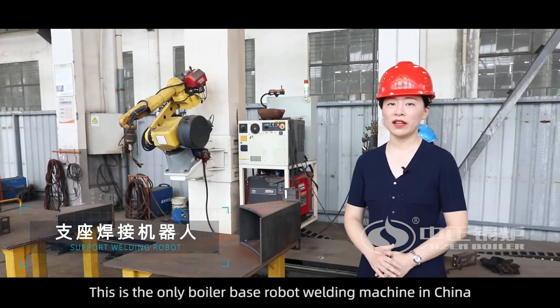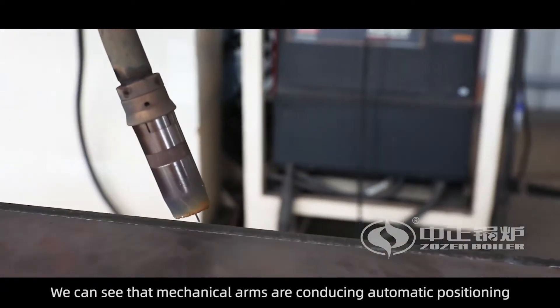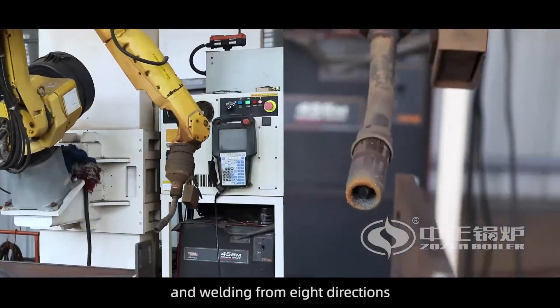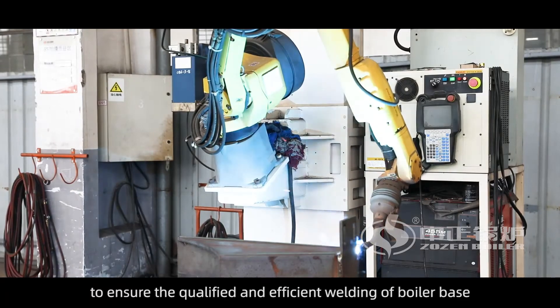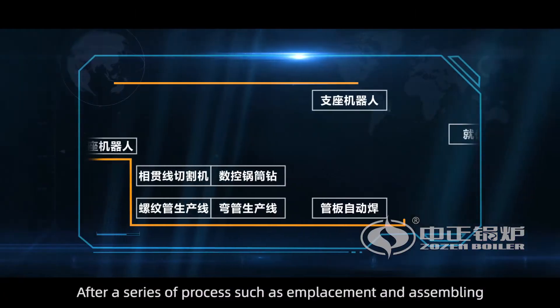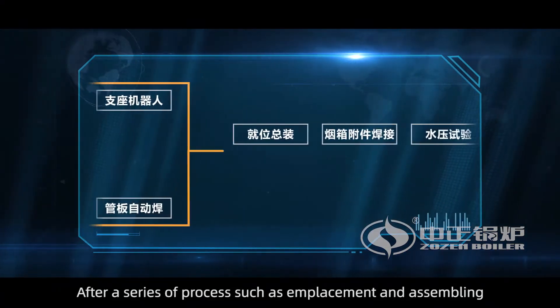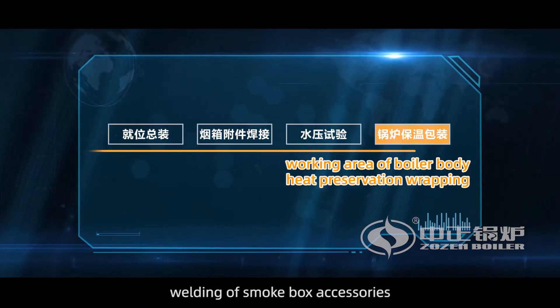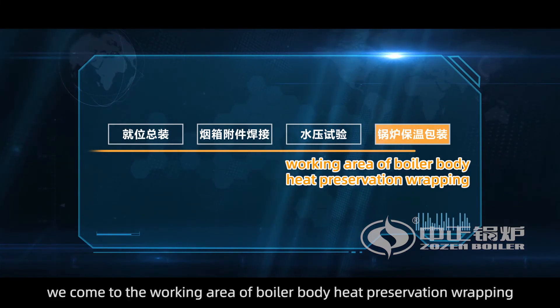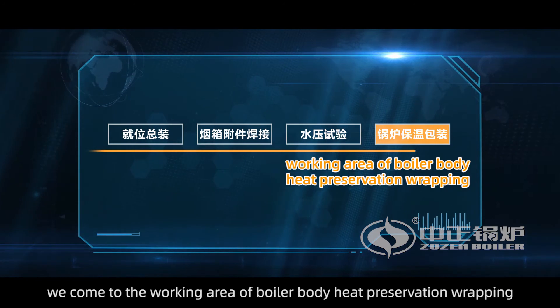This is the only boiler-based robot welding machine in China. Mechanical arms are conducting automatic positioning and welding from eight directions to ensure qualified and efficient welding of the boiler base. After a series of processes such as emplacement and sampling, welding of smoke box accessories, and hydrostatic tests, we come to the working area of boiler insulation and packaging.